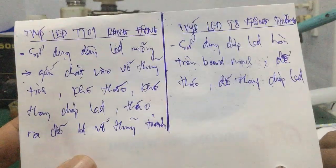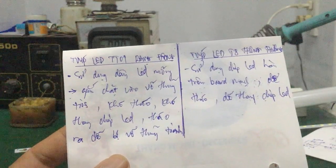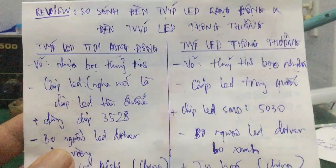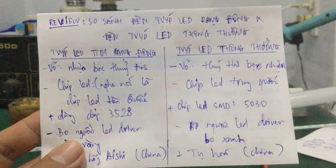Đây là nhược điểm chính của cái đèn tipless Rạng Đông. Rồi video này đến đây kết thúc nhé các bạn. Các bạn có ý kiến thắc mắc gì thì để lại comment dưới video nhé — mình sẽ support hỗ trợ cho các bạn. Hẹn gặp lại các bạn trong video kế tiếp. Chào các bạn.